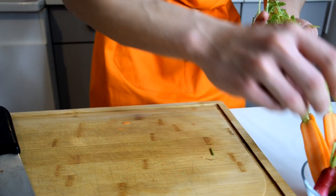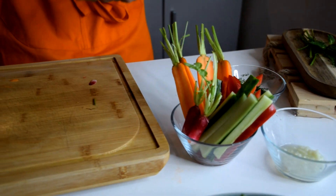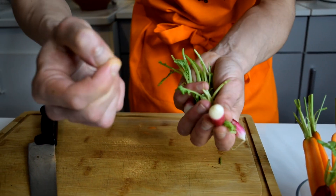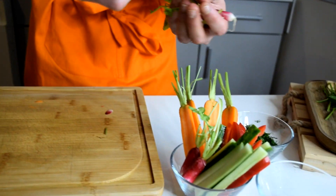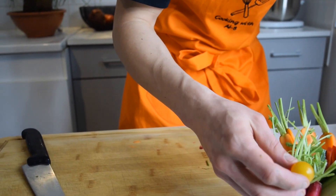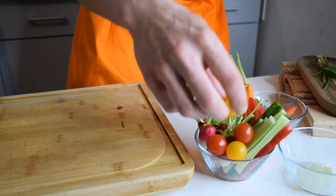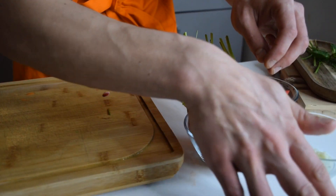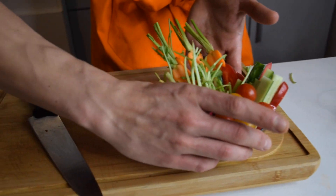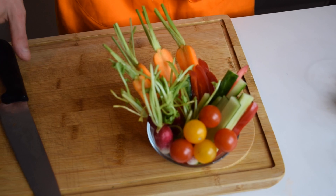I've got some radishes — you can just leave them whole, just make sure to take off the root right there because you can't eat that. I'm also adding some cherry tomatoes to complete the veggies. This will be our veggie platter for today's tzatziki.